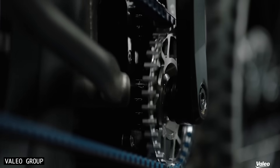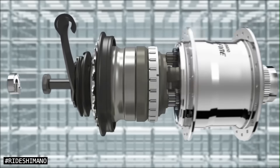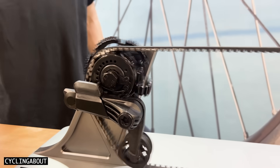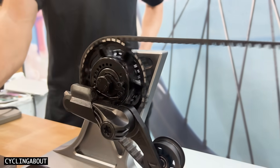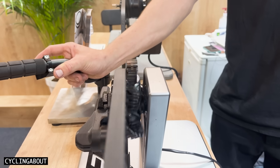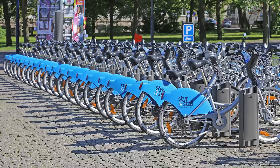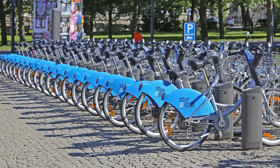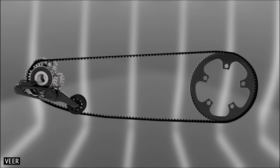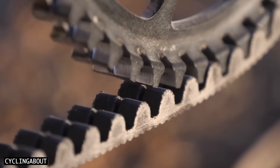But belt drive systems have always relied on the use of a gearbox or internal gear hub to provide multiple gear ratios — until now. The prototype multi-speed belt sprocket we're discussing today could be an internal gear hub killer, replacing the two and three-speed models sold on millions of bikes each year. Veer Shift Drive aims to combine the efficiency and performance of derailleur gear systems with the durability and low maintenance of belt drives.